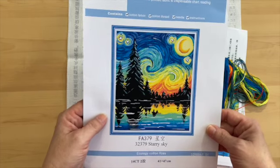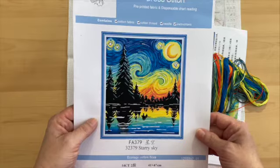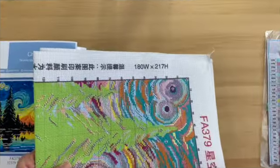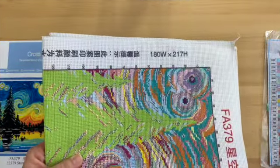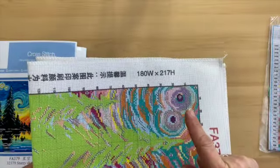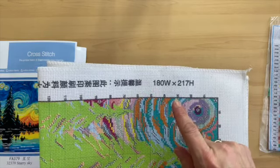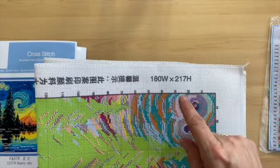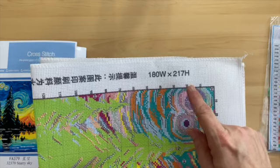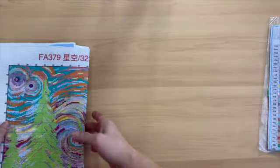So that is the first kit. I'll pause and we'll start the second one. I do want to mention I forgot to tell you the stitch count for the first kit — it was 180 wide by 217 high, so I apologize for that.